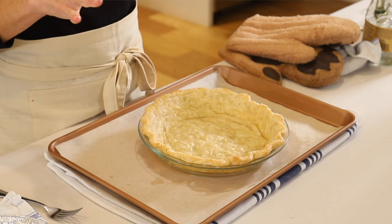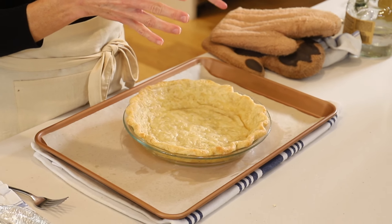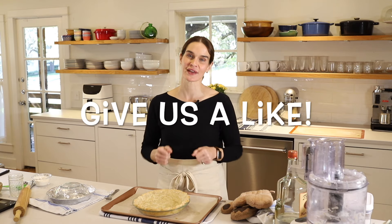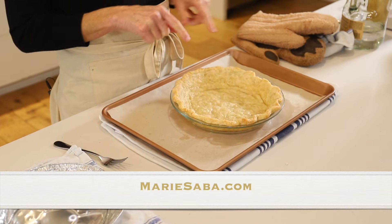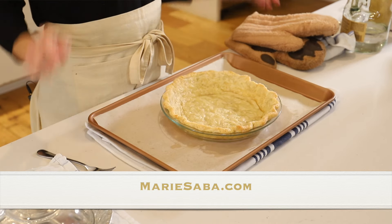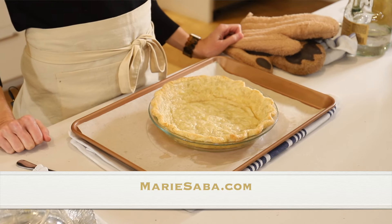Thanks so much for joining us on Marie's Kitchen. Today we made my pie crust recipe using vodka — thanks to all of your questions and comments. I am so glad; what a cool discovery. I hope you get to try it — let me know in the comments if you think you might. Leave me a comment and give us a thumbs up. You can visit my website to print out this recipe and all my recipes, and if you like, put them in a notebook and make your very own Marie's Kitchen cookbook for free. My goal is to give you really easy recipes that turn out great every time, so you can build confidence in the kitchen and feel inspired to share good food with people you love. From my kitchen to yours — thank you.